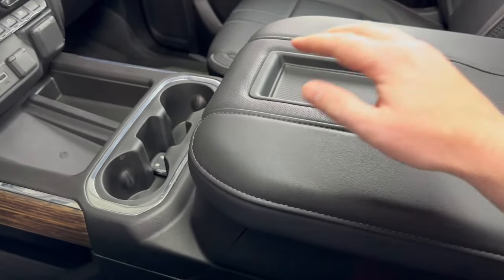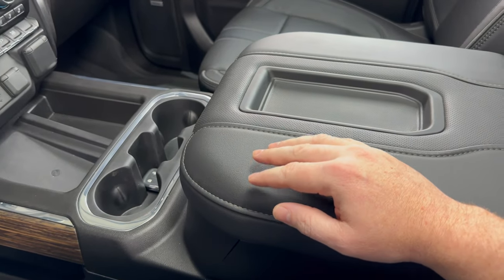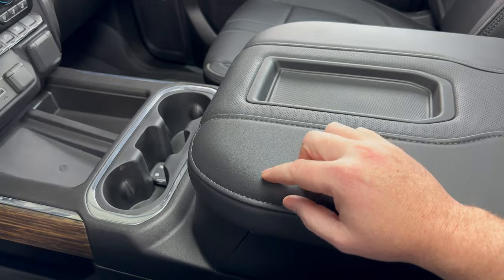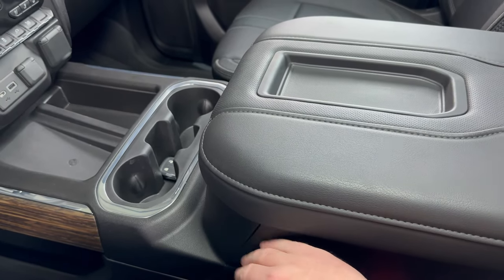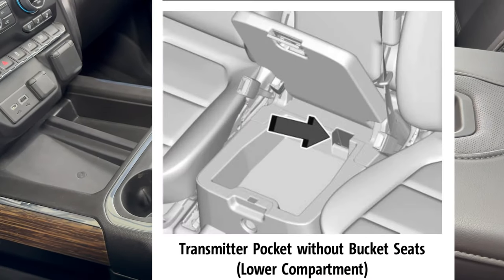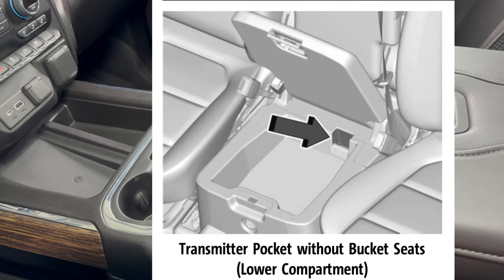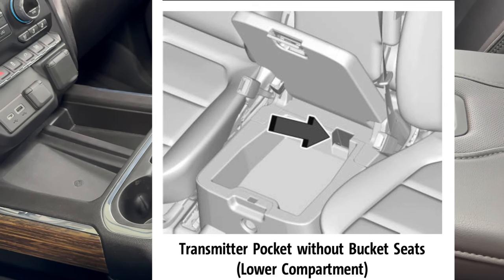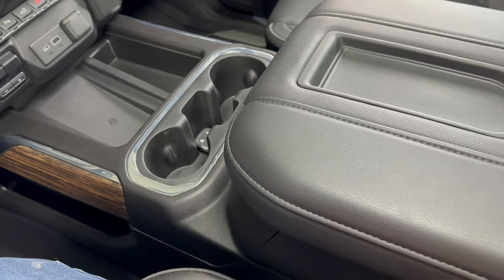If you have the bench seat where you have a third seat and your console flips up, the transmitter pocket is going to be in the lower compartment — the part that you would sit on if you were in that middle seat. I'll put an image out of the owner's manual on the screen to show where that pocket will be. But for this one, we're looking at the vehicle with the bucket seats.